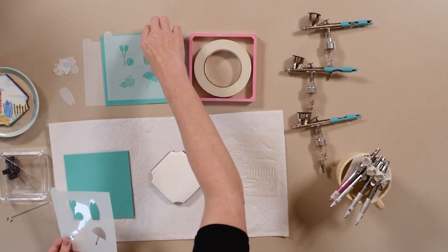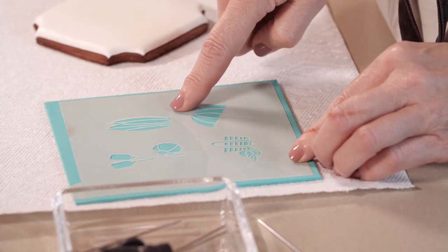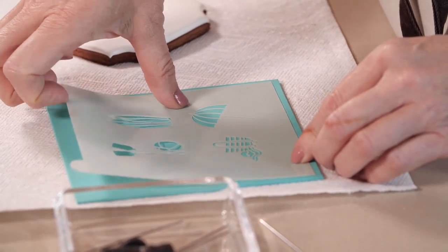And then the last element in the pack will be the actual stencil for those pieces that we blocked out — the surfboards, umbrella, oars, and beach bag in this case. But we'll be just working with the surfboards on this particular example.